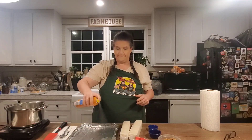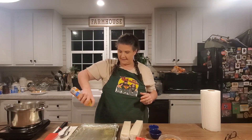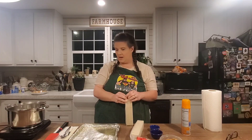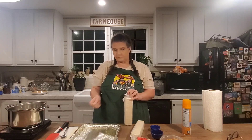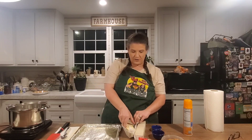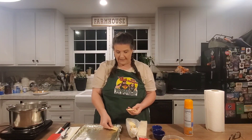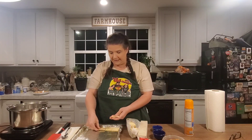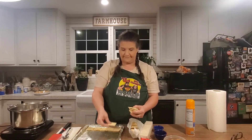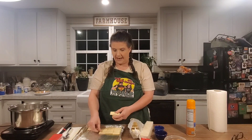First thing you do, make sure your pan is lined completely with aluminum foil on the sides and everything. Take your cooking spray and spray it down good, all on the sides and everything. Then you're going to take these crackers and line this baking sheet with the saltines, just like this.